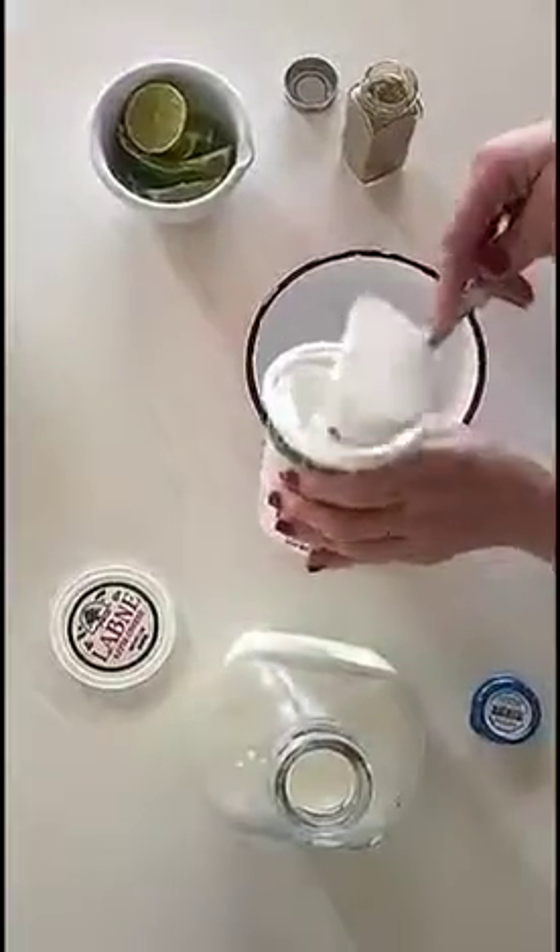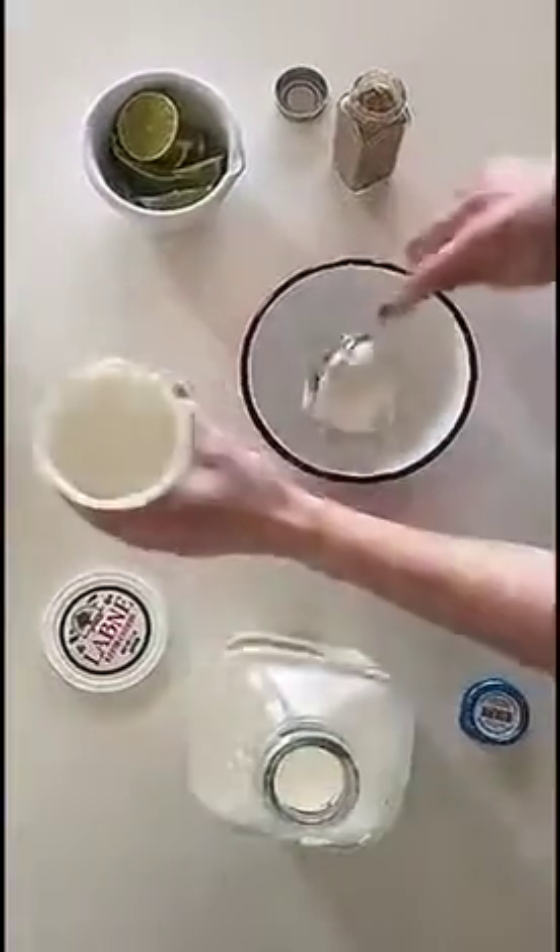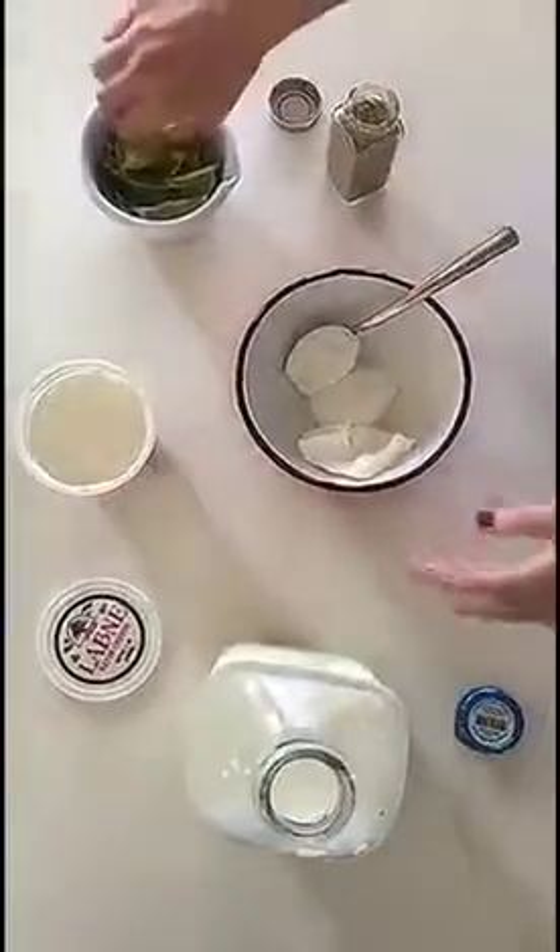Instead of sour cream, we like to use labneh and we just mix in cumin, lime, and whole milk.